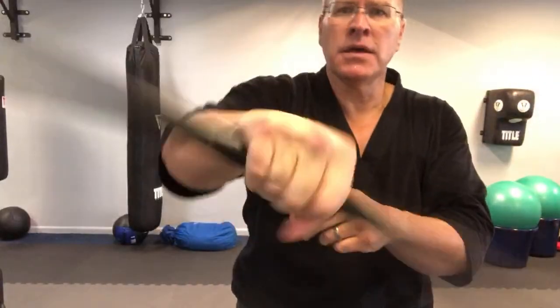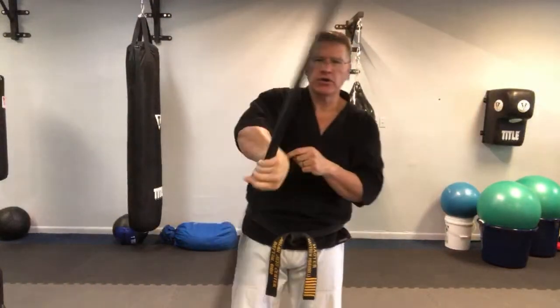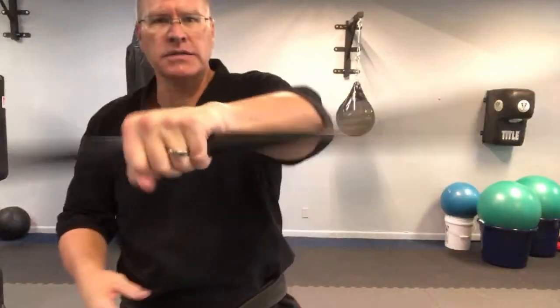This is your right hand. Just keep your hand closed. Let the weight of the staff, as you start to increase your speed, let it twist your hand even more, increasing your flexibility. You're also going to get stronger in your forearm. Your grip strength will really improve right here - about 30 seconds on the right, and then put it into the left.